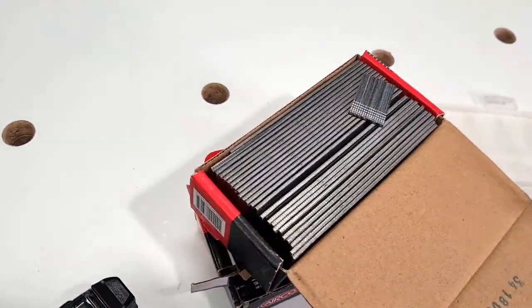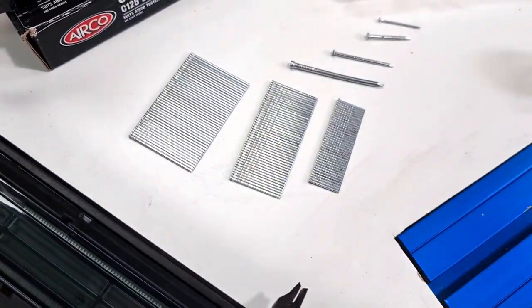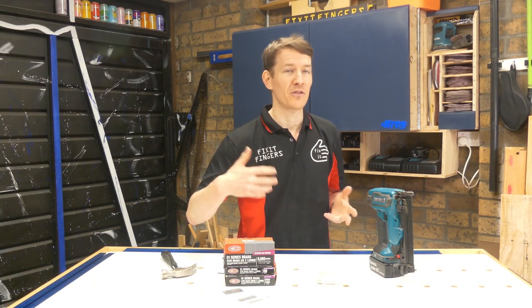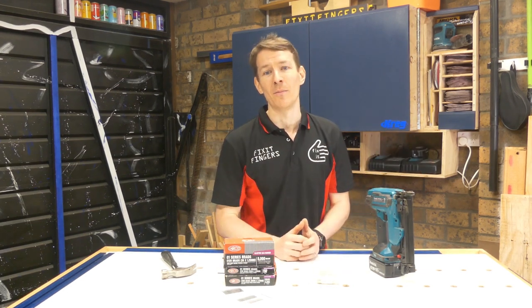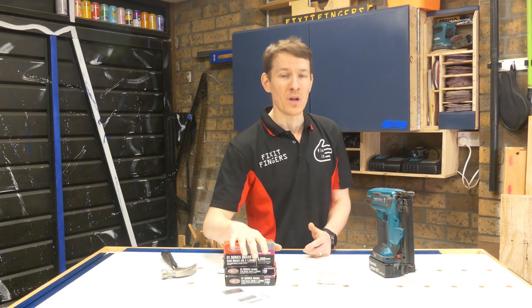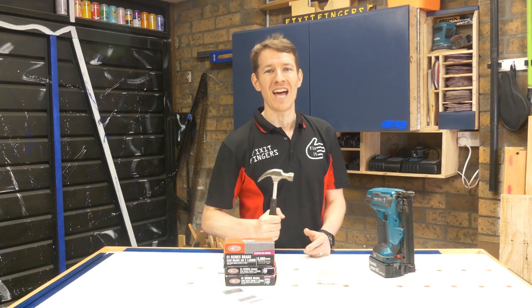These are just really generic brands available at most hardware stores. My particular nailer is only a finishing nailer — a small one that only goes from 15 to 35mm, which is three-eighths up to an inch and a half. You can get much bigger ones. The humble nail is something you should have on hand because you never know when you're going to need one, even if you've already got the hammer.